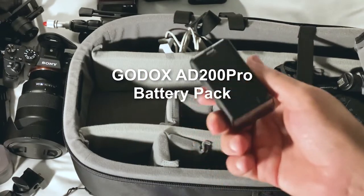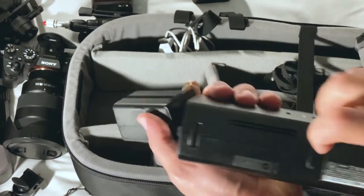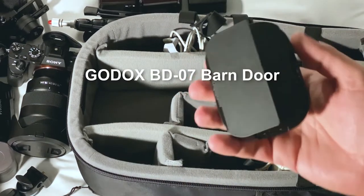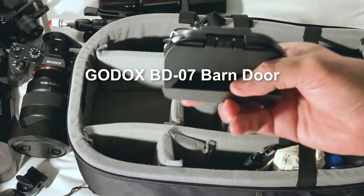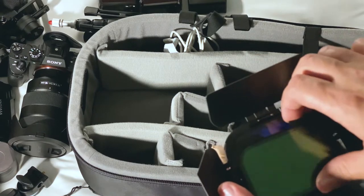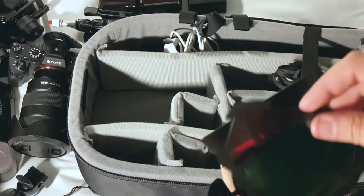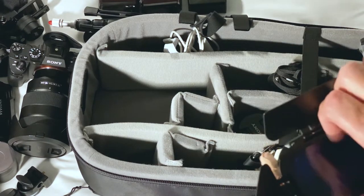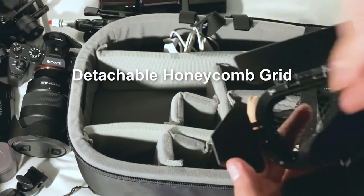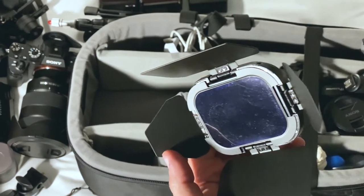This is a spare battery for the AD200. Every AD200 has its own battery, but I have one spare. I also have this adapter for the AD200 — it has barn doors, and at the same time it is a magnetic gel system. As you can see, I have four gels: blue, red, yellow, and green — they simply attach magnetically. It also has a honeycomb grid, which is really good if I want to use a side light or a hair light.